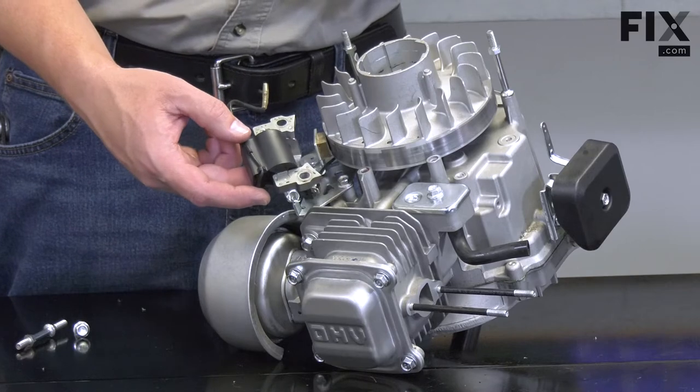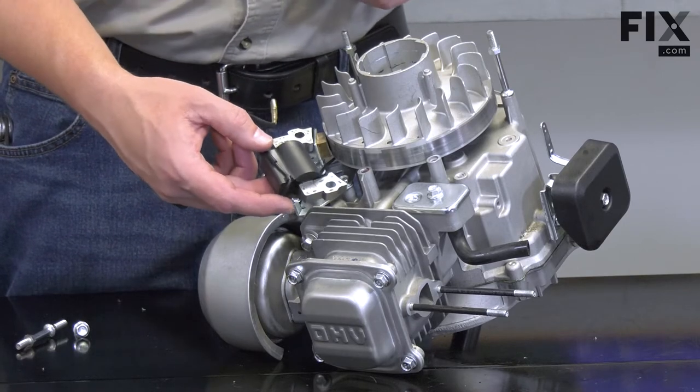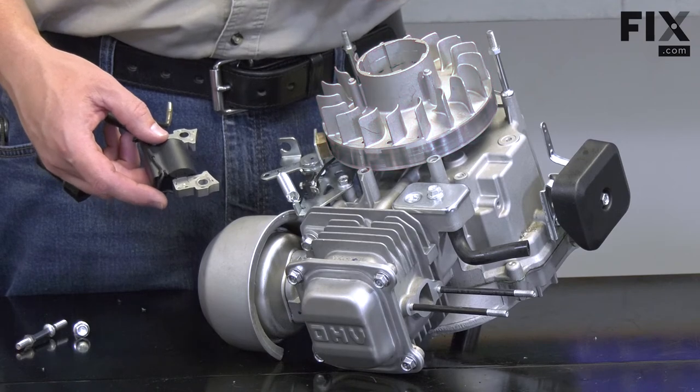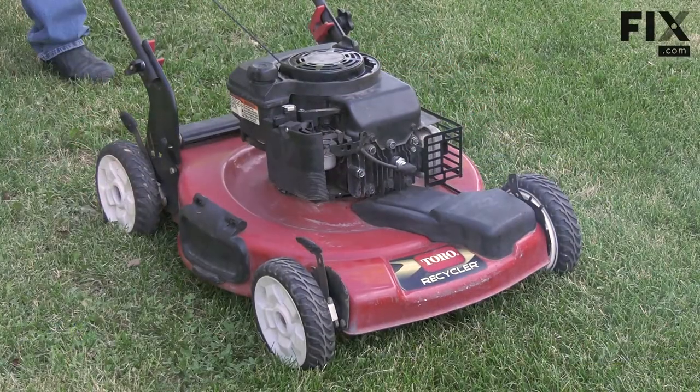If you suspect your ignition coil may be causing a misfire, you should also inspect the engine's flywheel and its key to make sure they are not damaged, which can make the engine fire out of time.